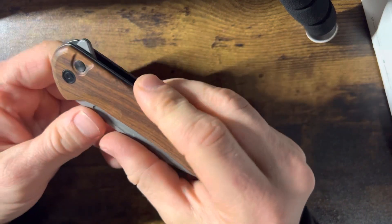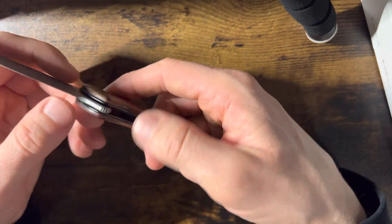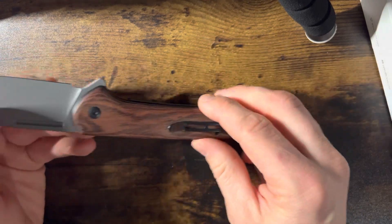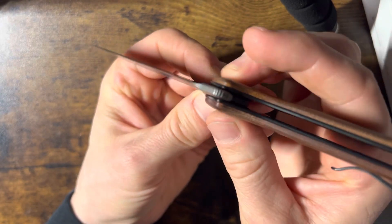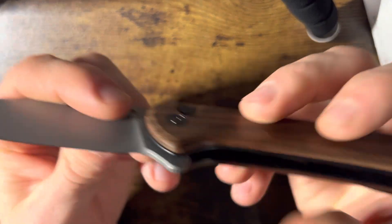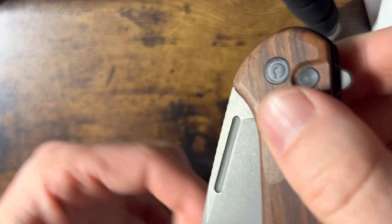When it came, it's a button lock — that's how it locks and opens, instead of a liner lock or a backspacer lock. This button down inside locks the blade and is supposed to keep it closed. Well, when it came, the button was super hard to press in, and when I pressed it in it wouldn't come out — you have to press the button to let it come out.